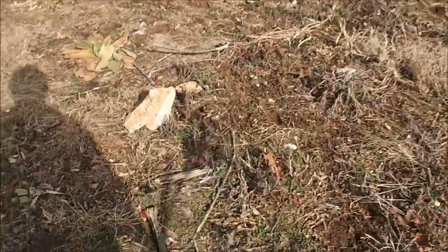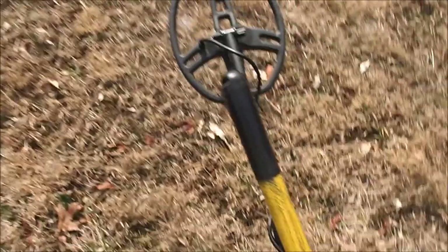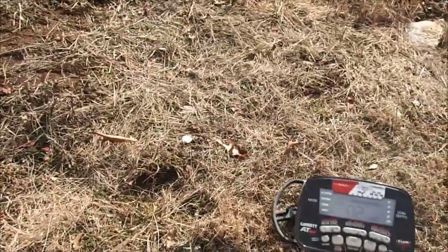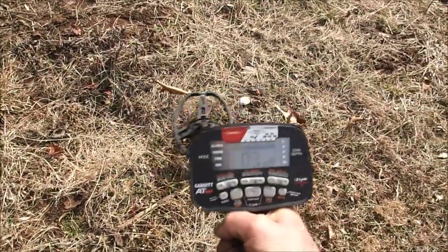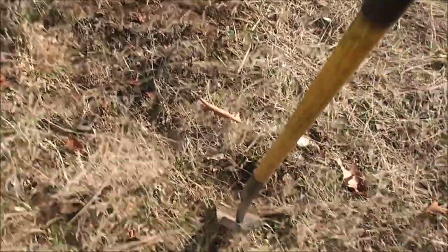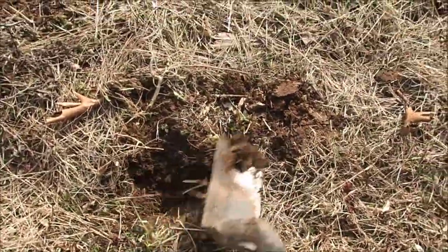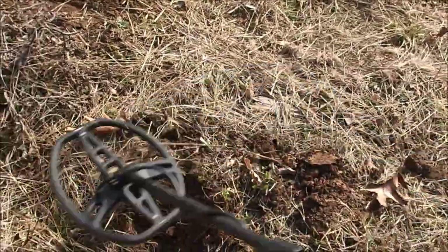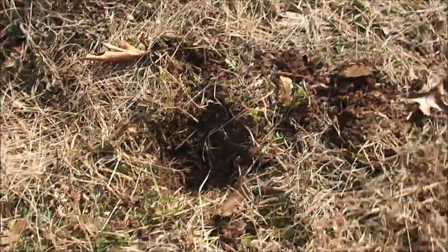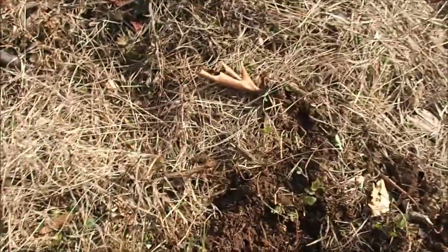We'll scoot over to the next signal which is right up here. I scuffed the ground so we could find it again without too much trouble. I've been digging for about three weeks, so I am definitely out of practice. So right there is something. Terrible, terrible number, but it has that squeak, so I'm going to go ahead and dig it. It's a rock - another rock. That's kind of a really weird signal, very broken up, so I don't have high hopes for it.